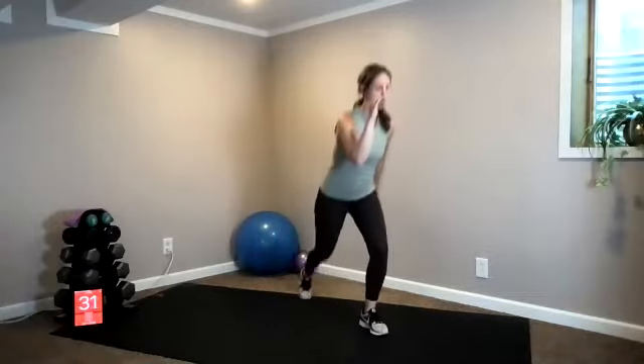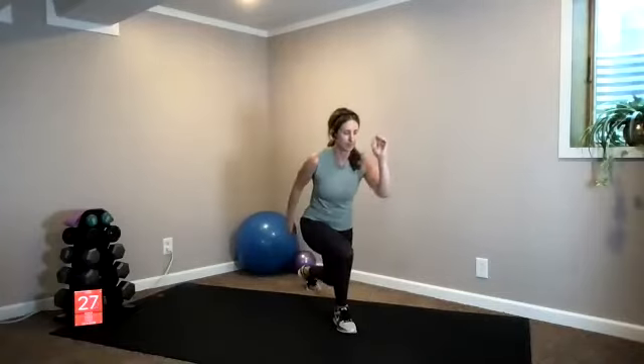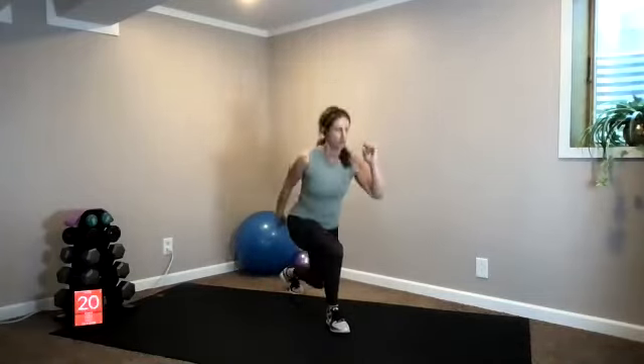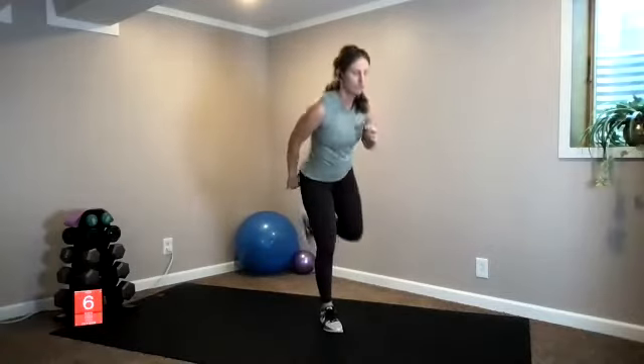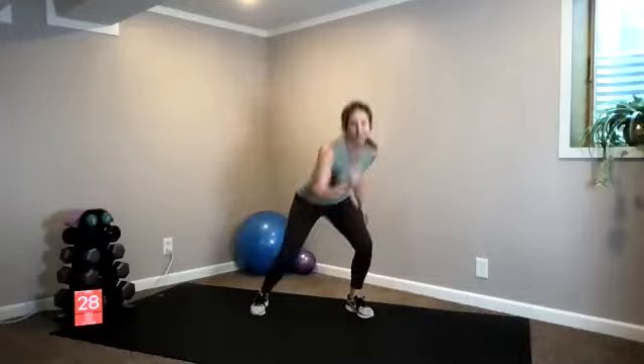Three, two, one — reverse lunge, forward kick, back together, opposite side, alternating. Up and over is coming up next. You can always just do a high kick forward if the balance is a little too much. Five seconds, three, two, one — up and over! Stepping, a little bit faster, or low speed. Light on your toes, you got this. Out, out, in, in is coming up next.